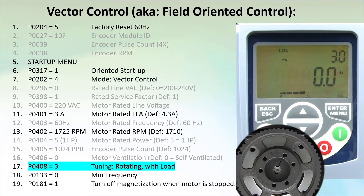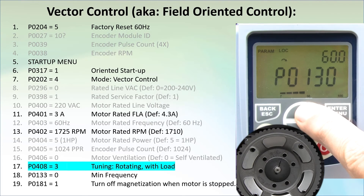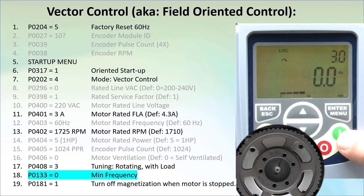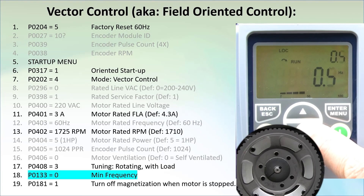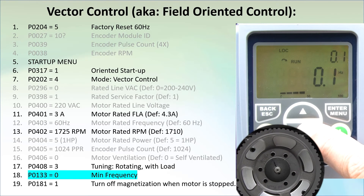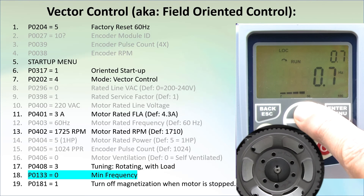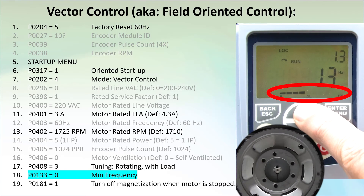You are now ready to use this system and can expect to get full rated torque down to 0 RPM. Let's go to parameter 133, the minimum frequency, and set it to 0. Now if we run the motor, we can see we can actually run it down to 0 Hz – cool! You can't do that with volts-hertz. I'm going to increase this to 2 Hz. The bar graph is showing us the percent of rated current that we are using.